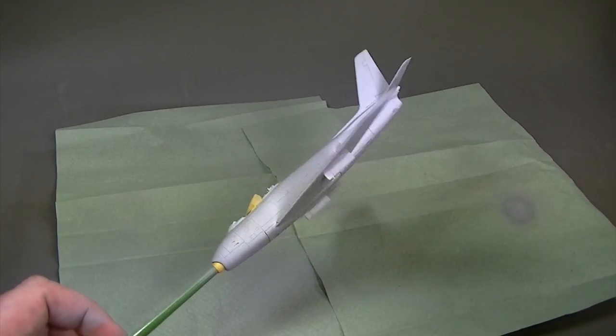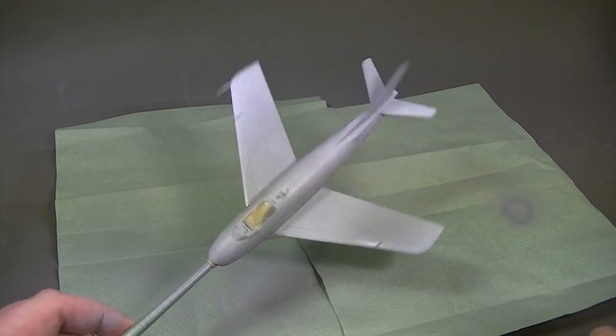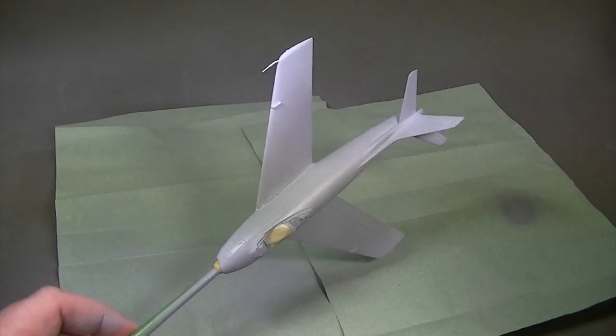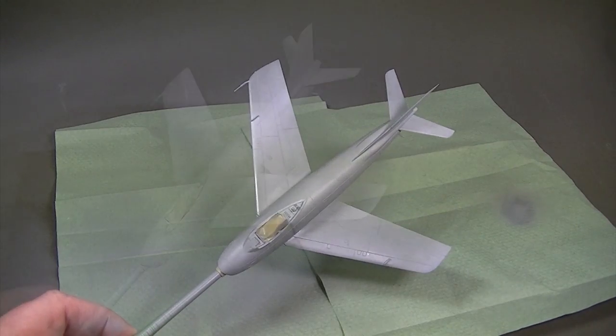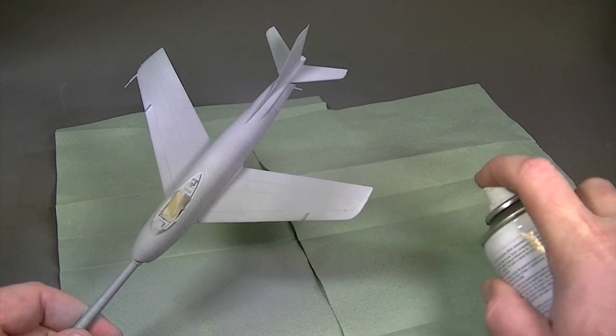Keeping the can about 20cm from the surface of the model, a light dusting is applied to bite into the plastic and get us started. This is allowed to dry for 15-20 minutes before the second coat is applied.